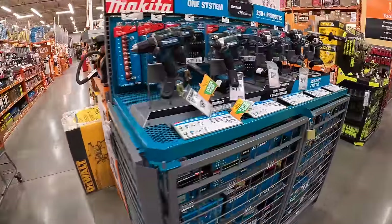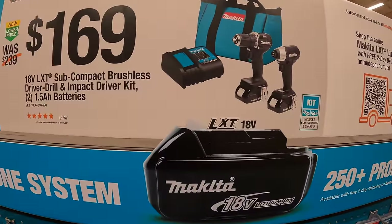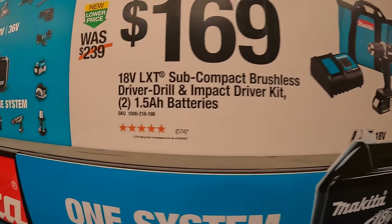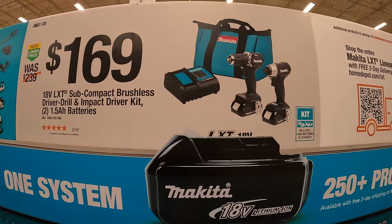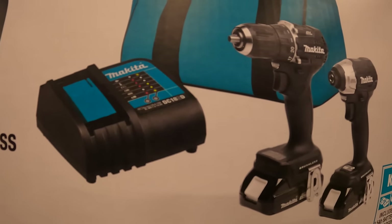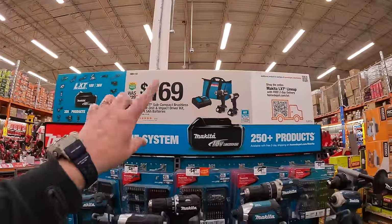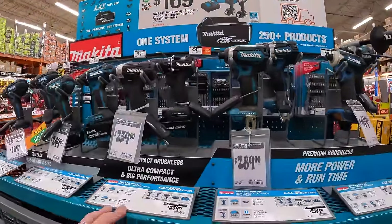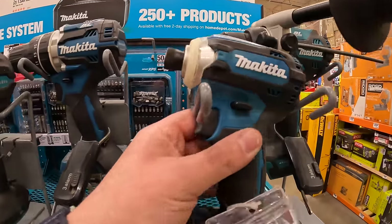Makita has the subcompact brushless drill driver and impact driver as a kit for $169, with two 1.5-amp-hour batteries, charger, and a bag. I do wish Makita would have more sales, because Makita tools are awesome.